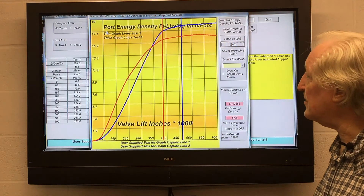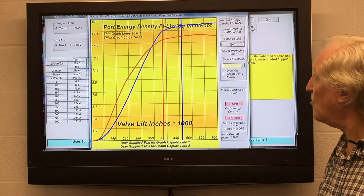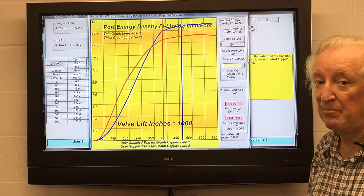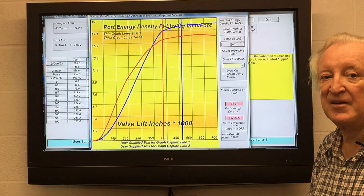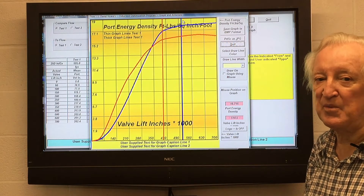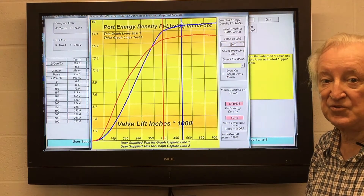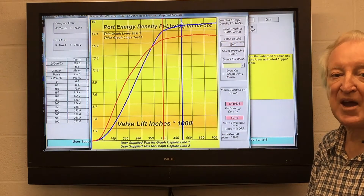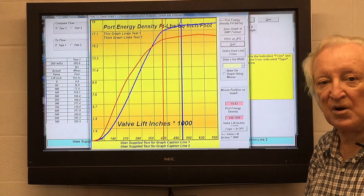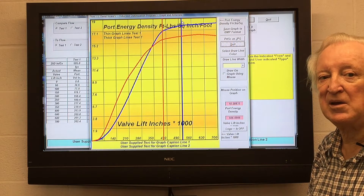If we can get this blue line here, at some lift point up towards the 0.25 mark, to hit 27 foot-pounds per square inch per foot of port, we have a cylinder head which will get the same results as a Pro Stock head — assuming the friction model of the bottom half of the engine is suitably low like a Pro Stock motor, and that the cam and induction are right. That's certainly a measure of the cylinder head's capability. A Formula 1 engine is also around 27 to maybe 30 foot-pounds per square inch per foot length of port.